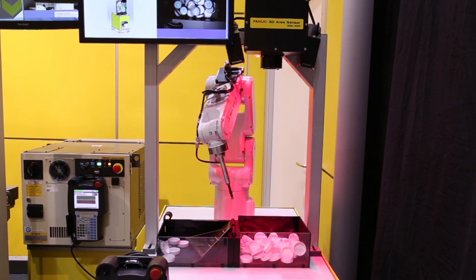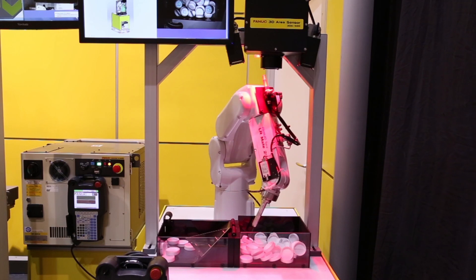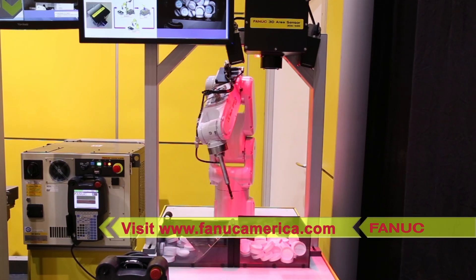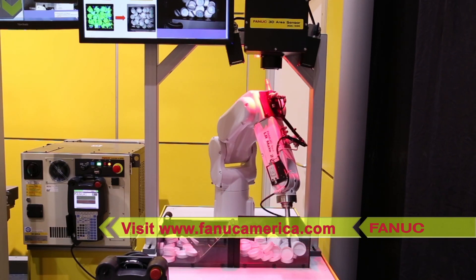This allows FANUC America to provide manufacturers with a wide range of solutions to meet their production needs. To learn more, please visit FANUCAmerica.com.